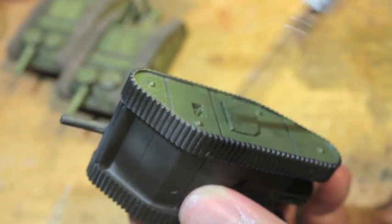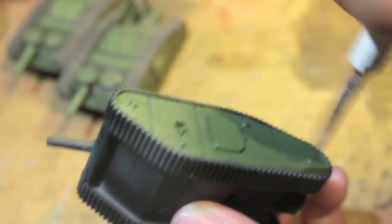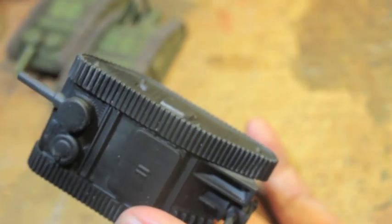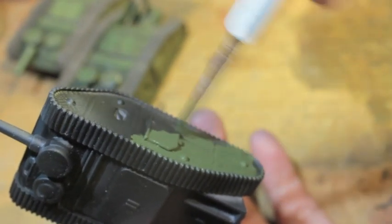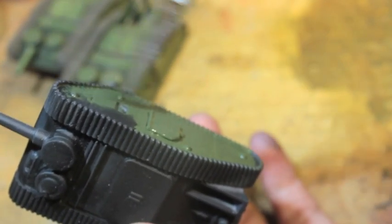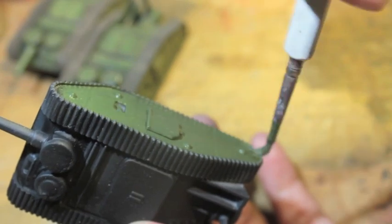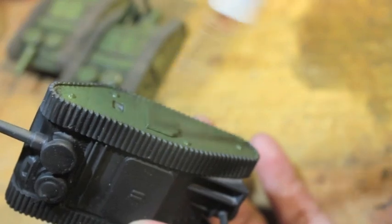I've been buying more miniatures for this game and I'm going to be trying to play a bunch of games. There are some people at my local hobby store who are really into it, so I'm definitely going to try to hit them up and see if I can get some games in — have them teach me the rules. I love the look of these tanks, very reminiscent of World War I and the old War of the Worlds, especially the Martian tripods. It's like a mix of those two genres.